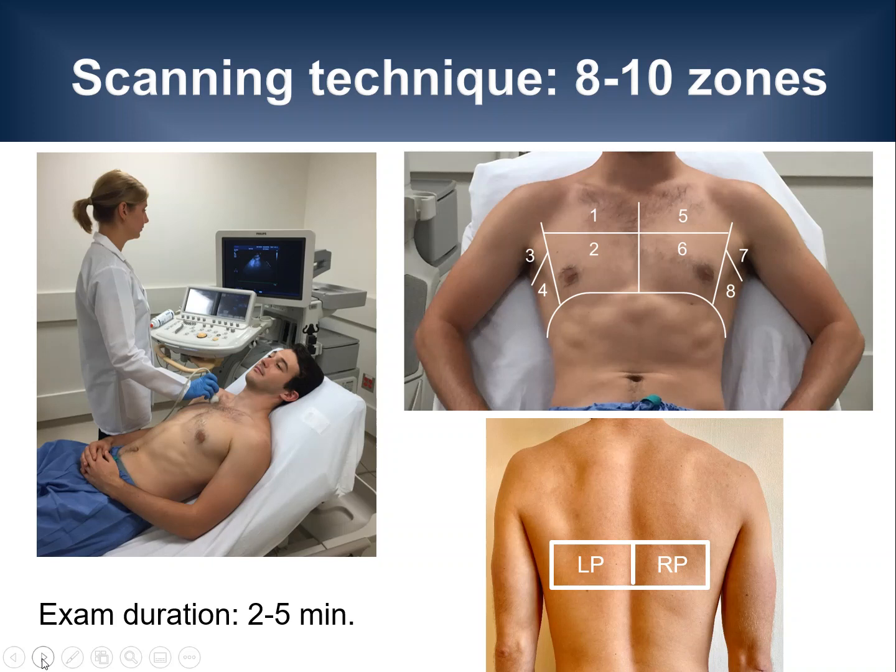If all of these areas or zones of the chest are reassuring, then assessment of two additional posterior zones would be indicated if the patient is stable enough to either sit up or be rolled onto their side. Although posterior chest zones are commonly affected in patients with COVID-19, it may be more difficult to examine these areas in critically ill patients.